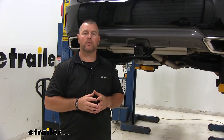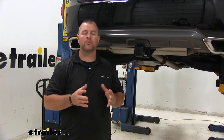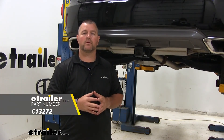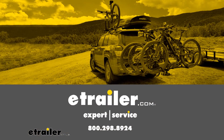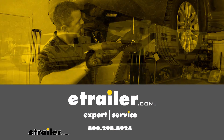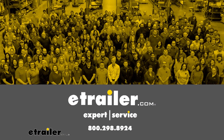Once you're done torquing all of your hardware, you're ready to go. Again, I'm Shane with eTrailer.com — hope this video has helped you, whether you're still deciding or installing the CURT Class 3 Trailer Hitch Receiver on your 2016 Lexus RX350. You're ready.